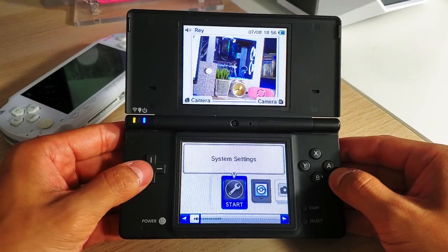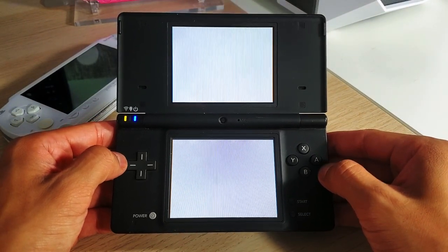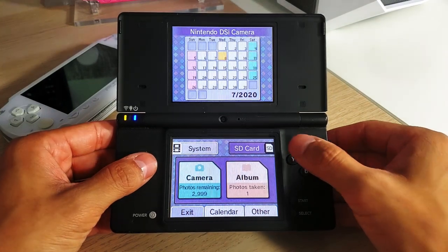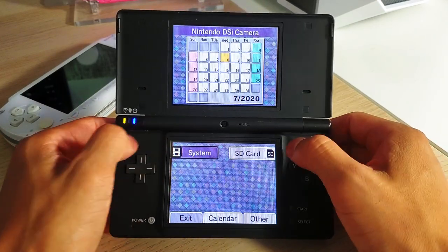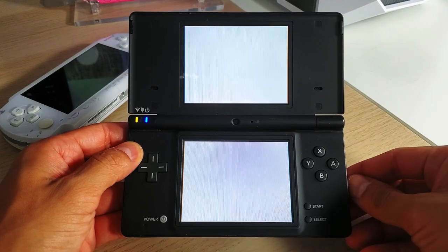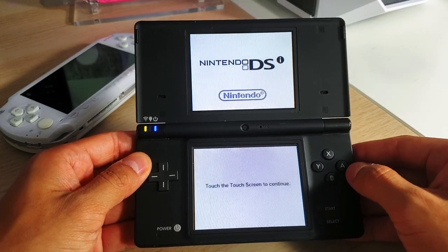Once fully booted, launch the DSi Camera application. Select the SD card icon on the top right and then select your SD card's camera album. If you copied the MemoryPit file correctly to your SD card, you should see the screen flash purple or magenta and it should boot into Twilight Menu++.